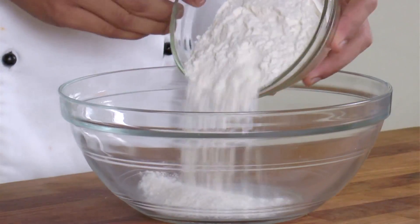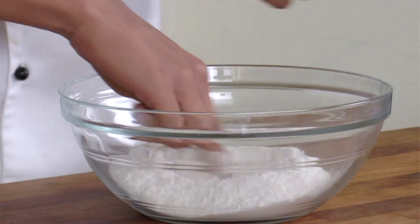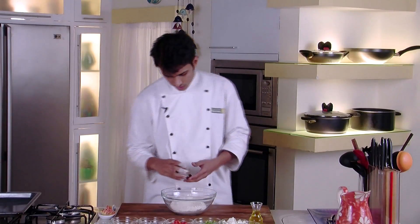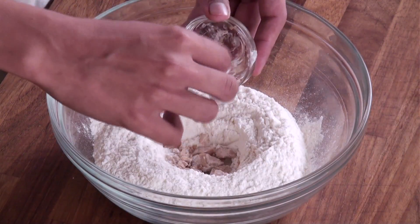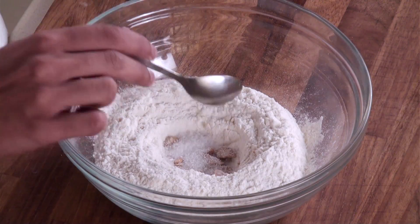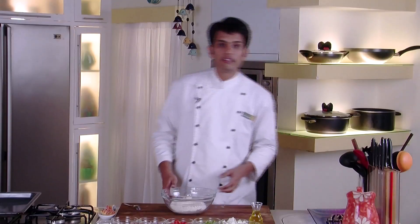To start, first we make the dough base. Take a bowl and add our refined flour. Make a well in the center and add our yeast, some sugar, and a little water. We will leave this for another 2-3 minutes till our yeast is activated. Once the bubbles start coming, the yeast is activated.